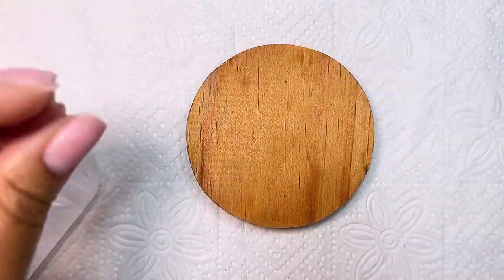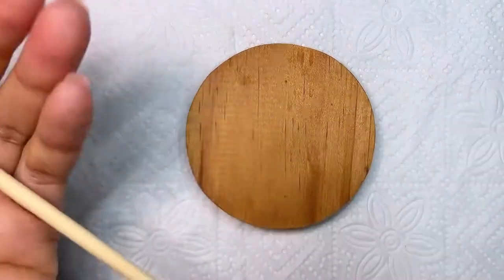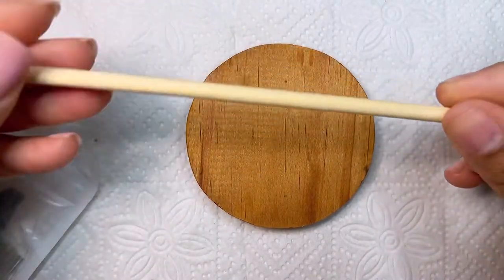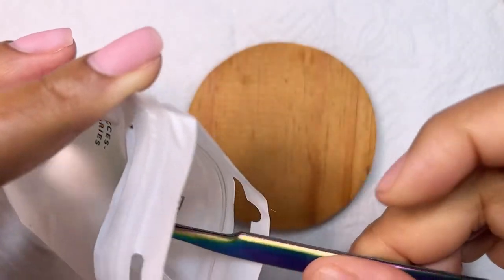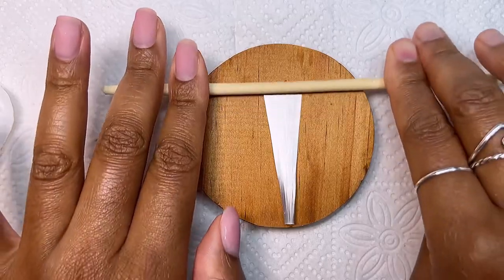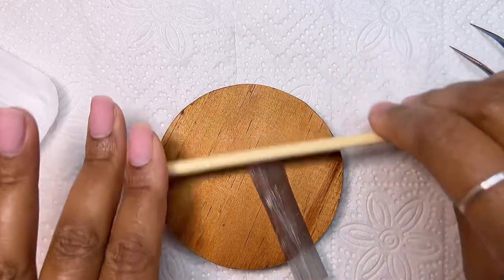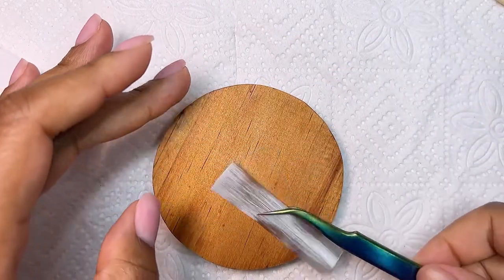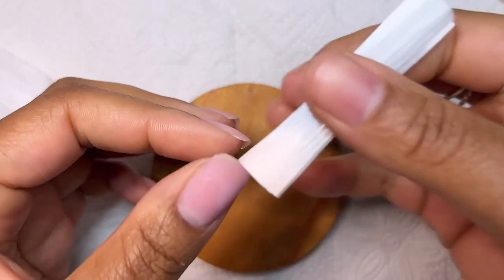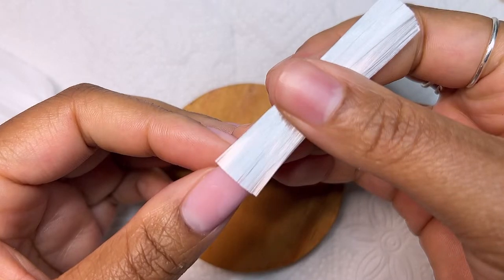I'm also going to be using just a regular palette and a chopstick — don't worry, it is clean. I went ahead and grabbed some of the fiberglass. It already comes cut when you take it out of the packet; it's kind of stacked on top of each other. When you roll it out, it levels it out nicely and makes it much easier to work with. I kept making sure it would fit on my nail from side wall to side wall.